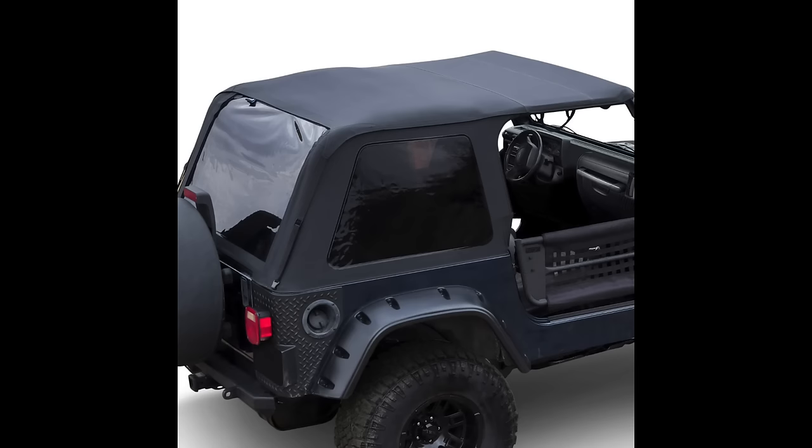I'll leave a link in the description to the soft top I'm looking at — it's called a Rampage top, a frameless top that's really easy to take on and off, so check that link down below. Make sure you stick around to the end of this video because I'm going to be showing you something pretty cool, so stay tuned.